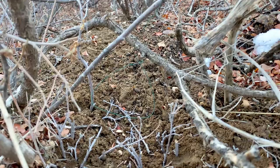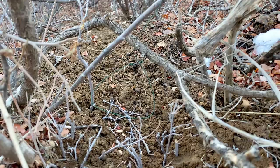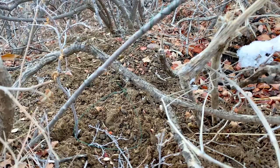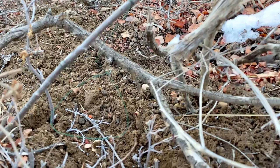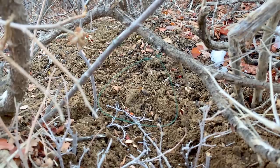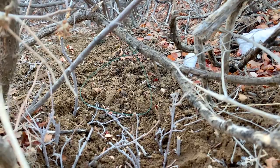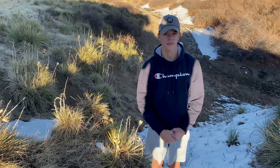Once you've got your snare made, go ahead and tie it to a live branch — make sure it's alive so it doesn't break off when the rabbit tries to get away. Wrap that around tight. Once it's situated on the trail, make sure the rabbit can go no other way but where your snare is. Put sticks underneath and to the side into the ground, closing every other way possible, so the rabbit goes right through your snare.